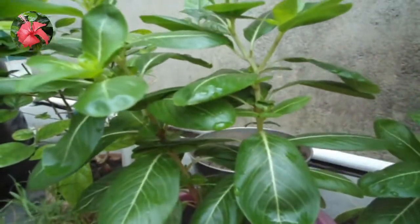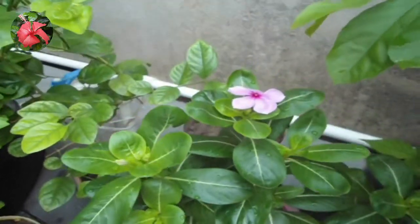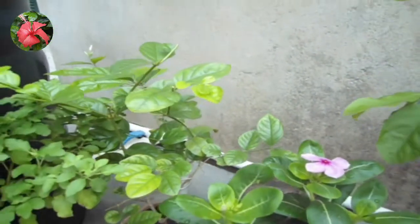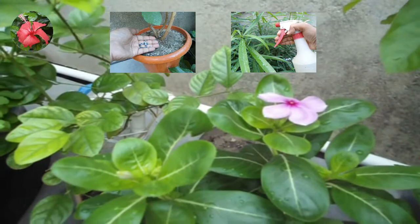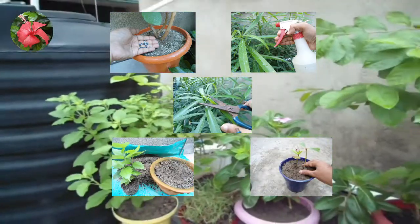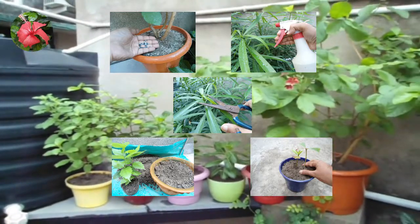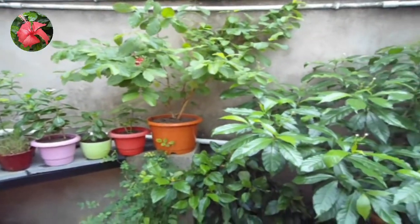It is essential for all flowering and fruiting plants. Friends, as I have mentioned earlier, if you are doing plant maintenance — giving fertilizer, pesticides, pruning, repotting, or potting — do it in the evening or in the morning, not in the midday. That's a thumb rule.